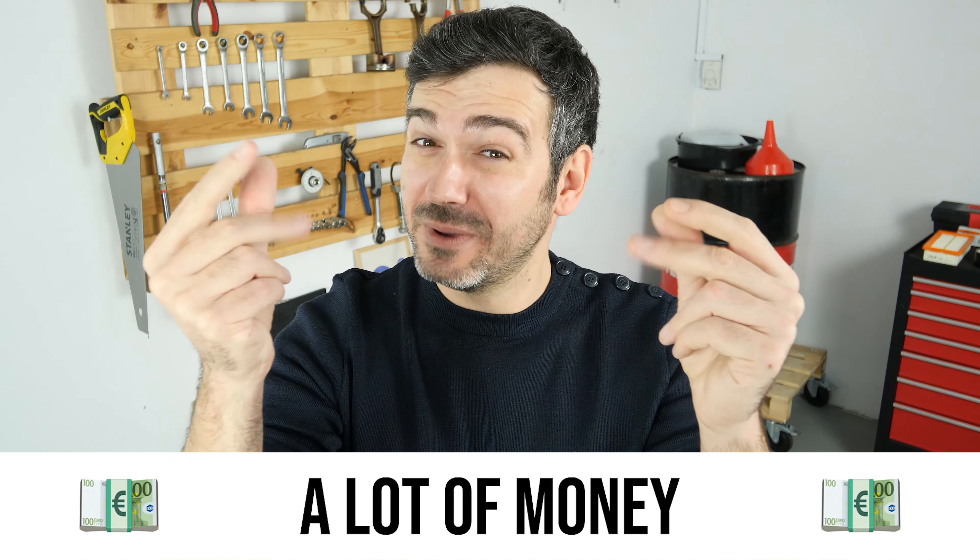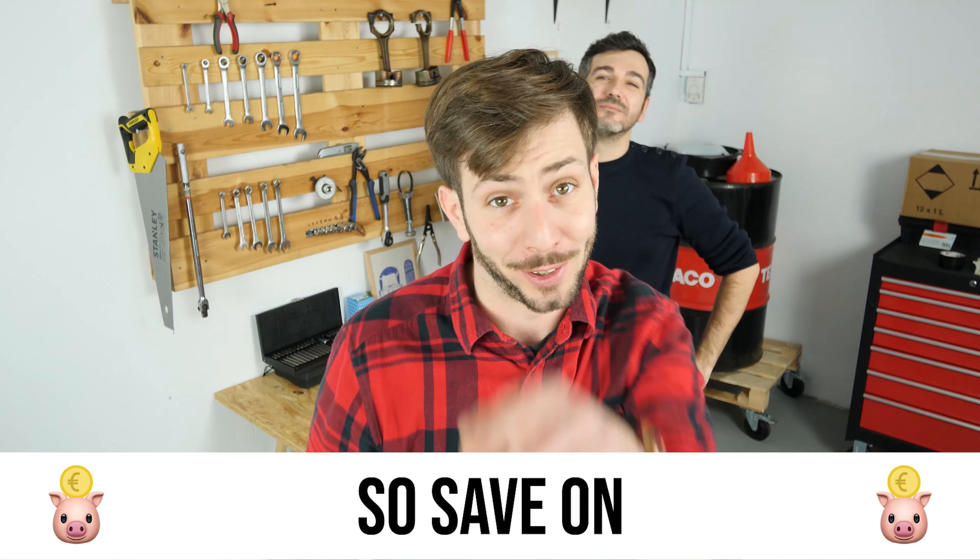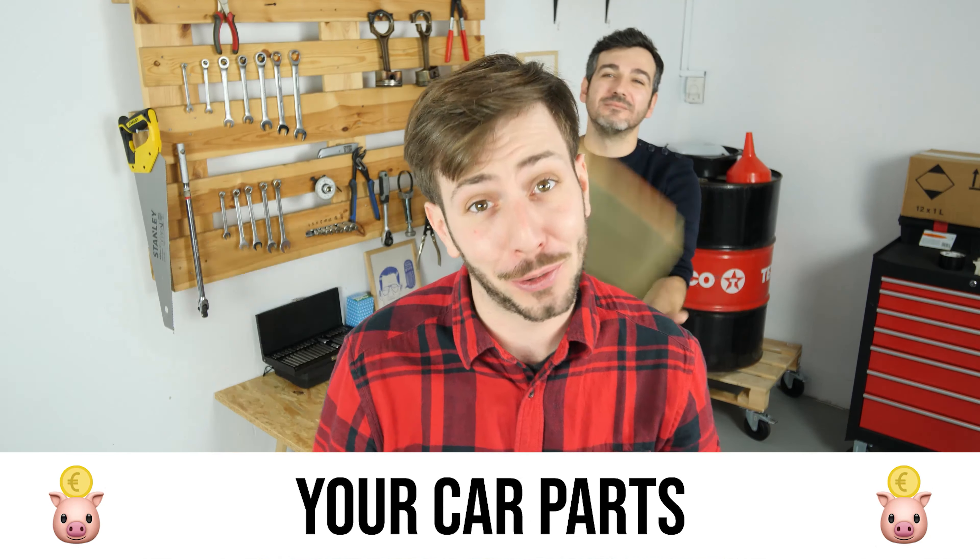Hello! You already save a lot of money every year thanks to our videos. So save on car parts too. Buy them on the Mr.Auto app. Shipping is free!